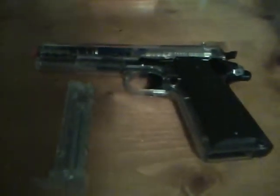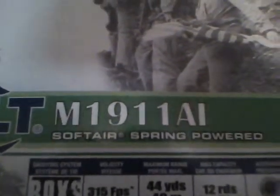I've got some specs for you — it came with this card and I kept it. It's got 315 FPS, which is 315 feet per second, or 96 meters per second. Its maximum range is about 44 yards. It holds 12 rounds, and they say it has 25% precision and accuracy. The name on it is Coldrum 191A1.